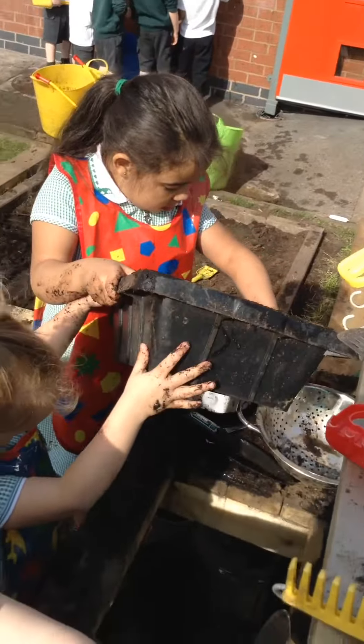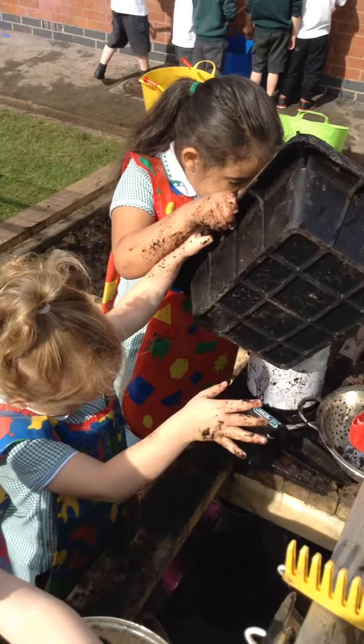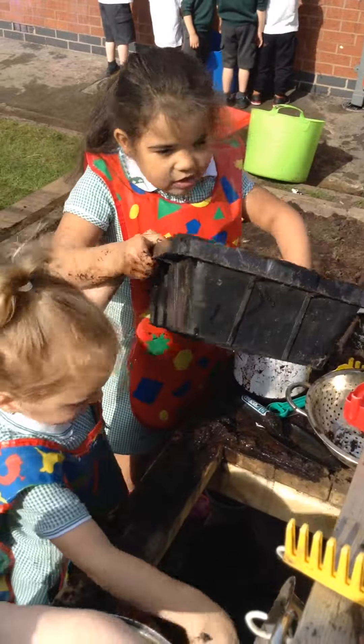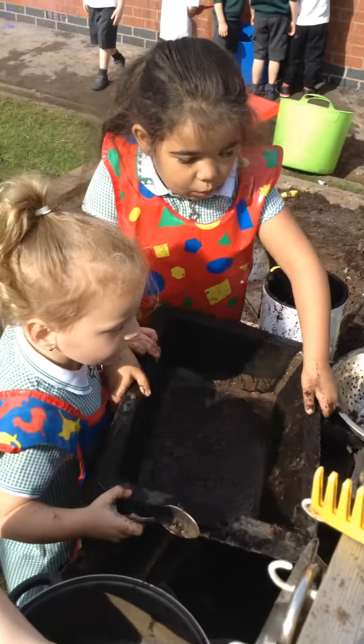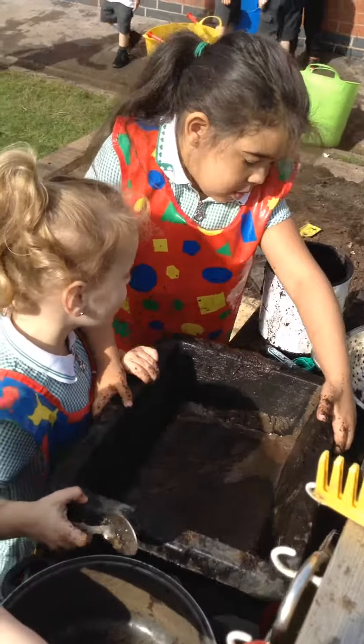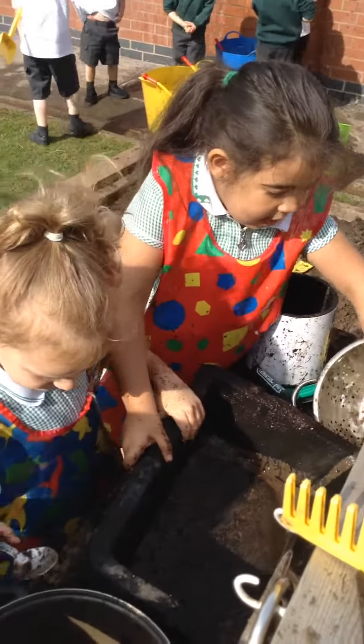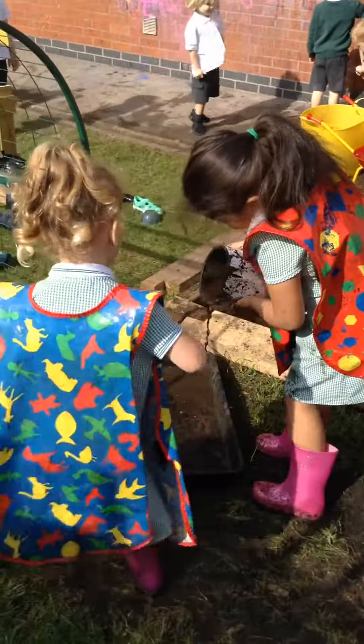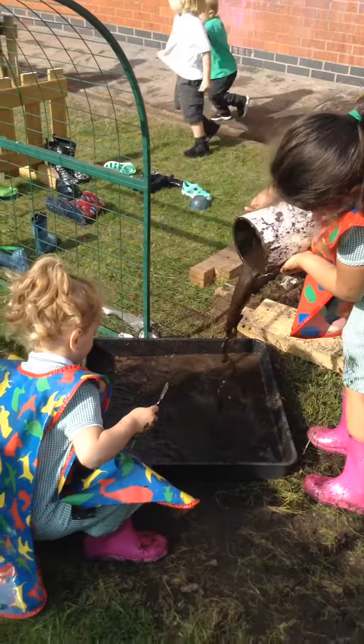Who's going to eat that? Me. Yummy. Good. Are you pouring it in? No. Do you need to put the jelly in the fridge to make it go hard? Yeah. That's good.